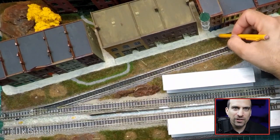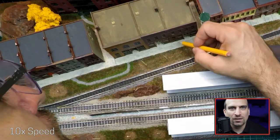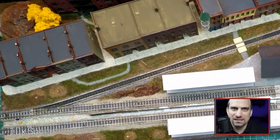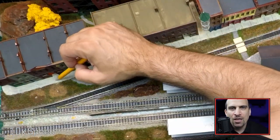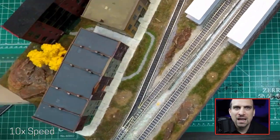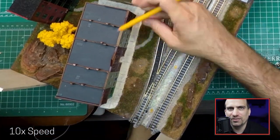Before I added the trees in front of the shop, I wanted to add some lines between the concrete sidewalk sections. I did this using a mechanical pencil. I definitely do not have the steadiest hands, especially trying to get into such a small space. There were existing lines in the original plastic sidewalks, so I did the best that I could to follow them. The added lines really helped give some perspective to the scale of the sidewalk.